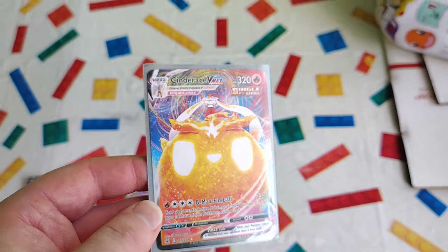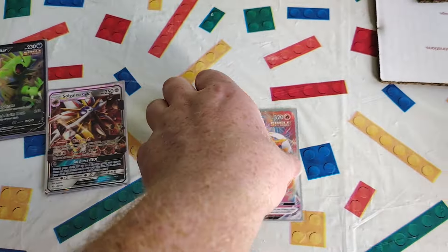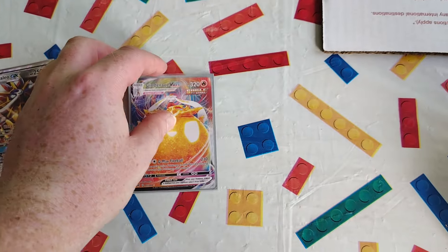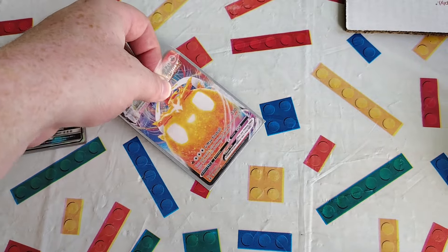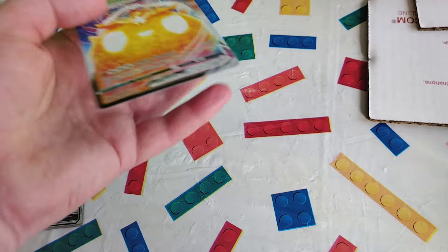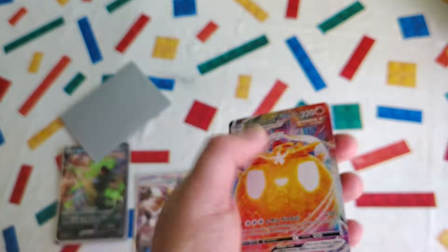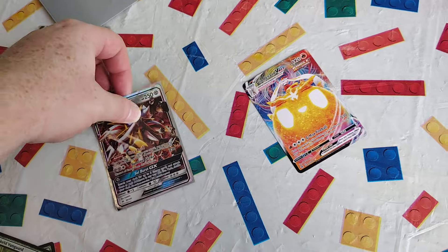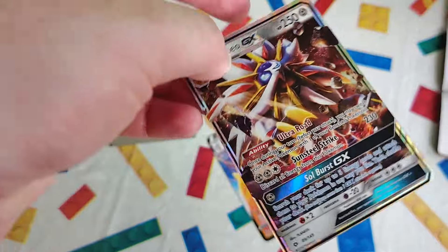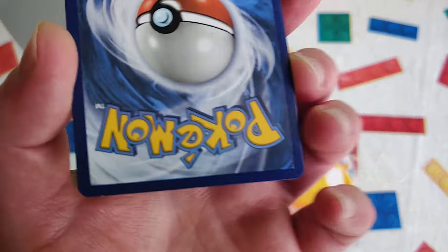So first thing, it's not foily. It should have some kind of sparkle because that is supposed to be the rare. So let's take it out and take a closer look. Pull that. Glossy. Pull that. Foily. Now it would be a different type of foiling, but here's the back.